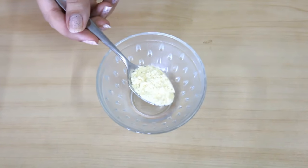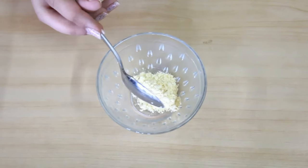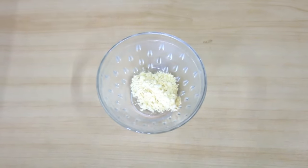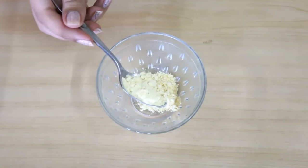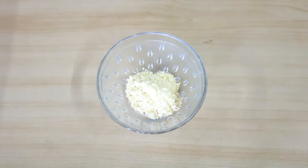Firstly, for this you will need 2 teaspoons of gram flour, i.e. besan. This is the main ingredient for this mask because gram flour can help you to cleanse your skin and will also make it crystal clear, fair and glowing instantly. This is used by a lot of brides all over the world and it is a very effective ingredient.